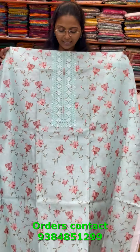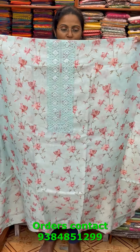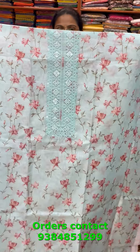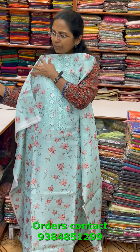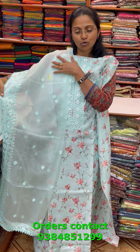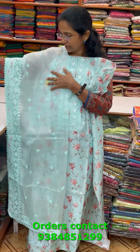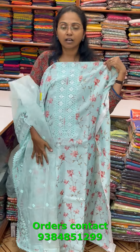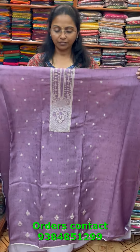A very pretty light powder blue chanderi material with classy floral print and nice embroidery design in the neckline with small mirror work. The bottom is in a lovely teal-blue or aqua blue shade, and the shawl is an organza shawl with pretty embroidery in the corners and a lace pattern design — a rich shawl. The price of this material is 1400.